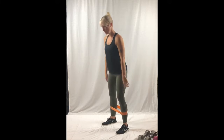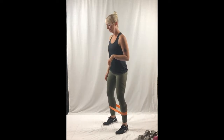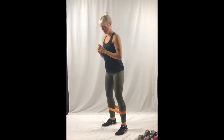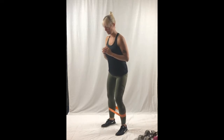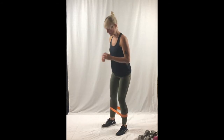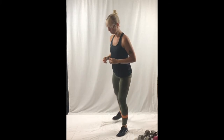Squat. Kick back. Stay very sturdy on the balanced leg. Kick back — you don't want to lean to either side too much. The balancing here stabilizes your hip muscle. The kick back strengthens your glute — your booty.